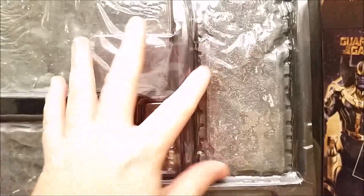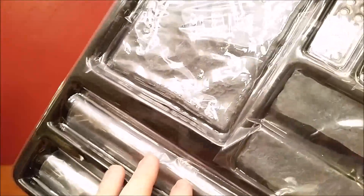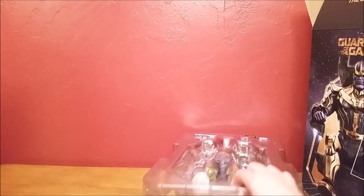Here are the throne pieces, in here batteries, pieces to put the throne together, all right here. Let's get to this piece.